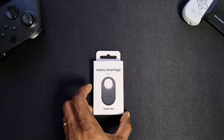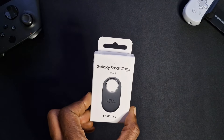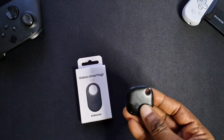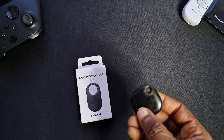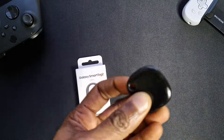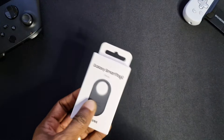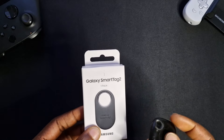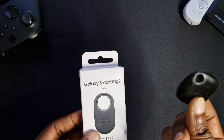Welcome back to another video. In this one we'll just be doing a quick unboxing of the Samsung Galaxy Smart Tag 2. I've used the Smart Tag 1 previously — this isn't the plus version, just the very first one which I've been using ever since. Still works fine, changed the battery. This new one is apparently slimmer, has better battery life, and has ultra wideband support which the original doesn't have.